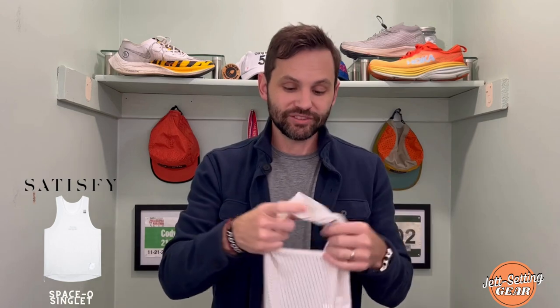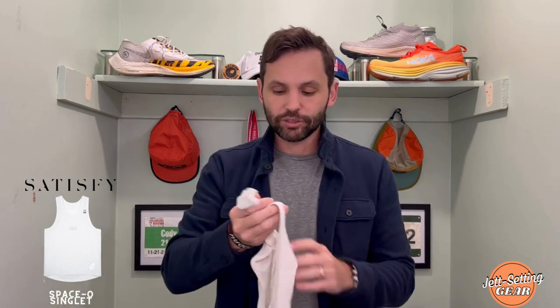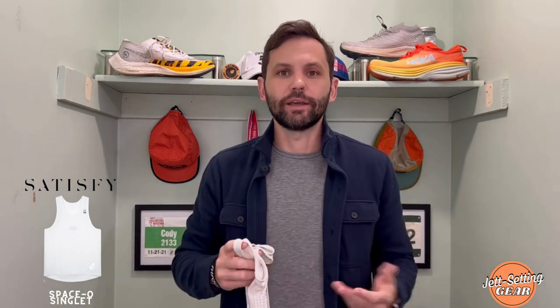This is one of the lightest tank tops I've ever worn. The cool thing about Satisfye is they actually put on their website how much it weighs — this weighs about 87 grams. For a piece of gear like this to be that light is really nice. It feels really great not only by itself but also when wearing a pack or jacket over it, and it definitely fits the body extremely well.